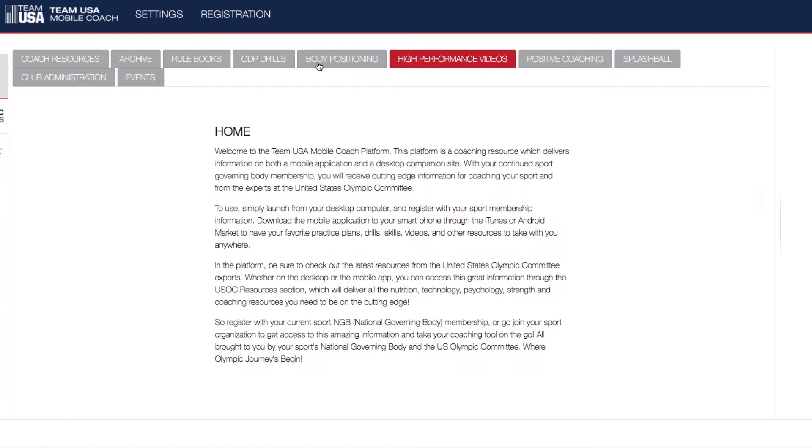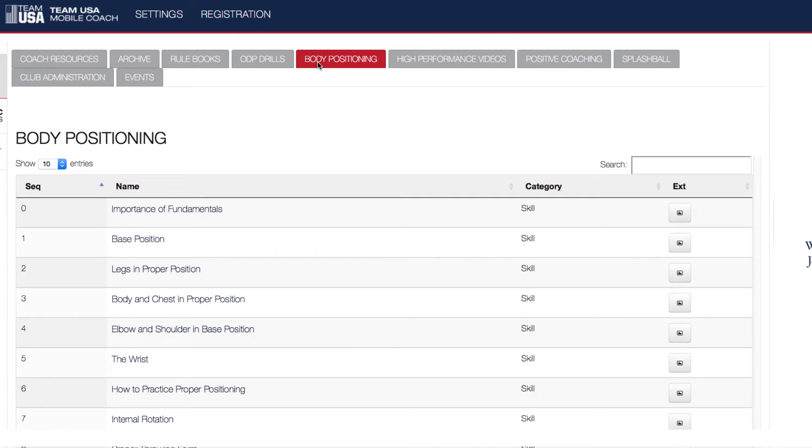Once you register, you can sign in and use the app online or on your iPhone, iPad, or any Android device. You can click on things such as drills, rule books, coaching resources, and club admin.